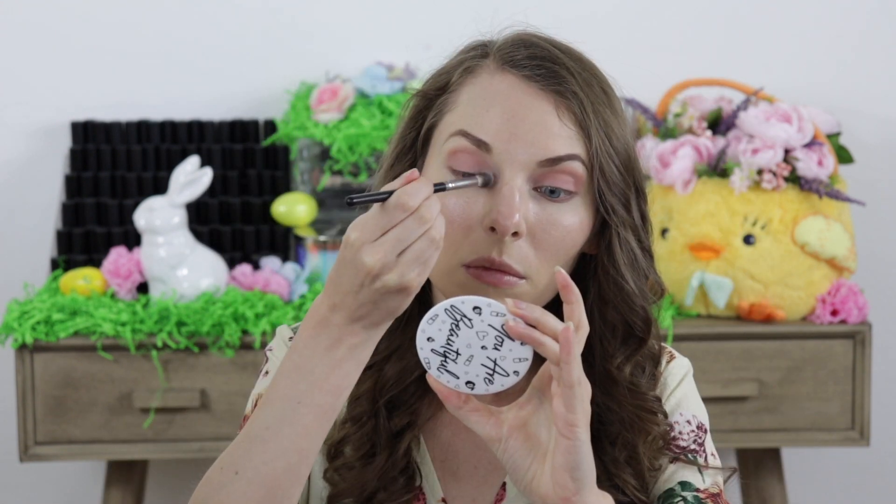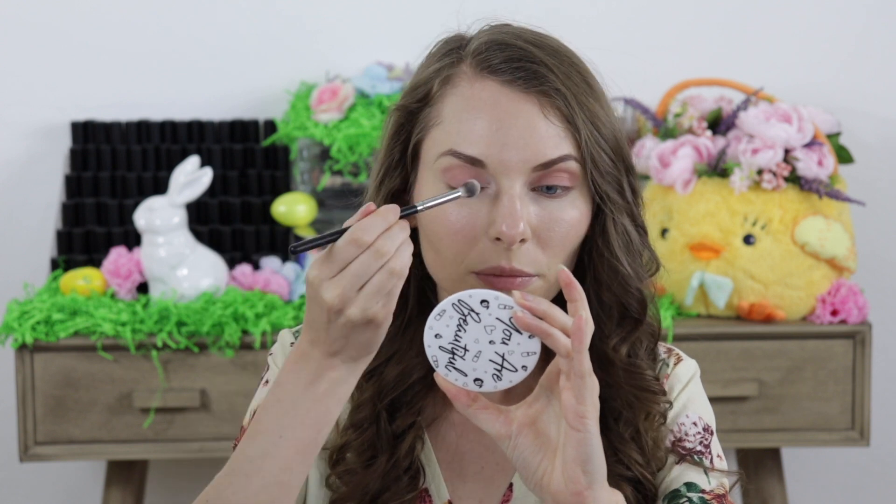And then after that I went in with the eyeshadow in the shade called Buttercream and I applied that to the inner corners of the eyes and the brow bone to act as a highlight.